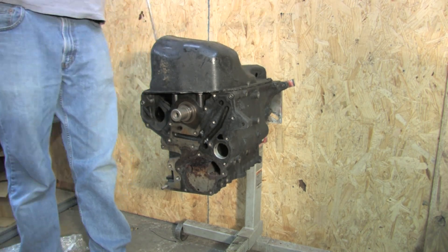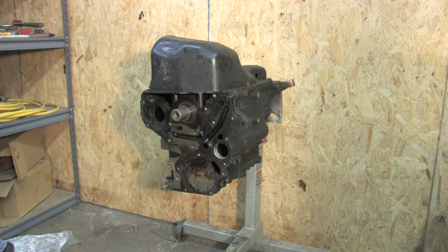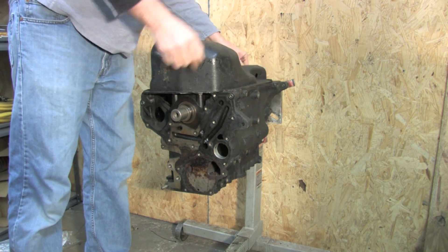Before you tackle a balance shaft removal, you need to pay attention to how your oiling system works. I'm cracking back into this thing to knock the bearings out of it and I figured I'd bring you along.